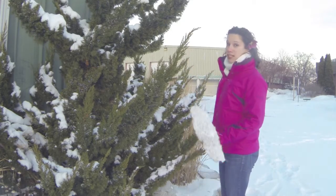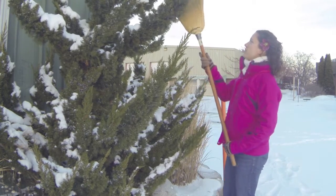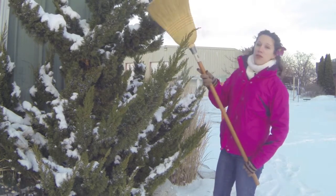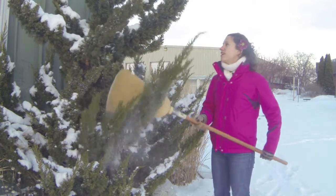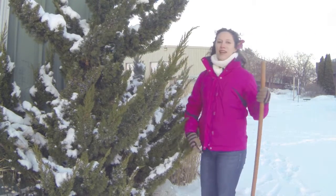Just take a broom and gently brush the snow off. You want to do this before the snow has a chance to freeze and harden, or you run the risk of causing more damage. This has been a Carrie's quick tip.